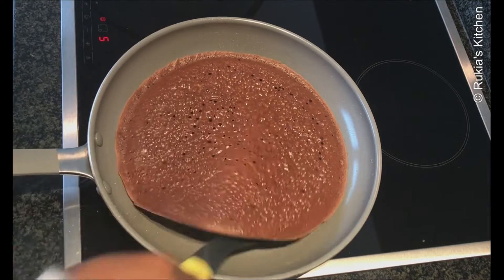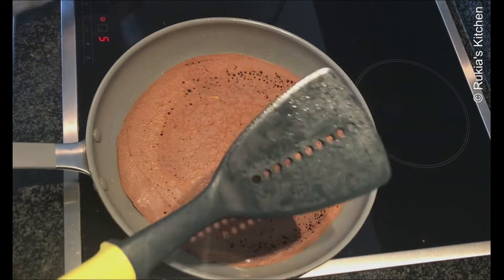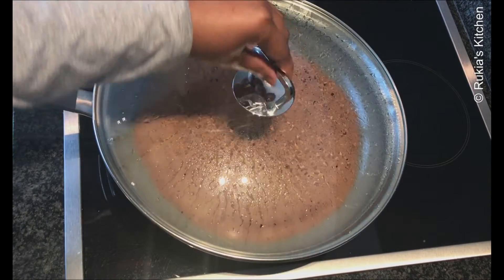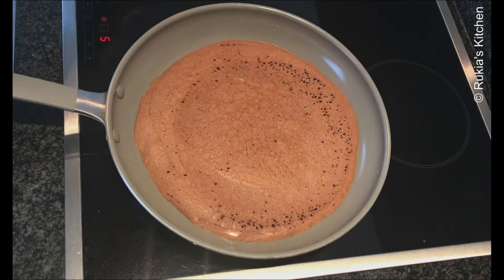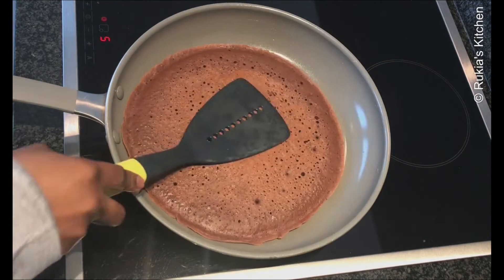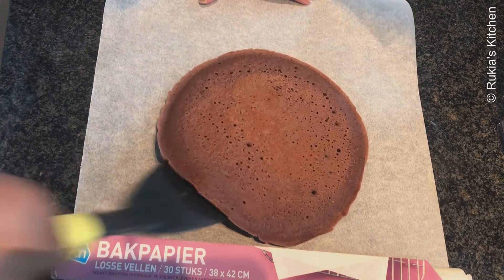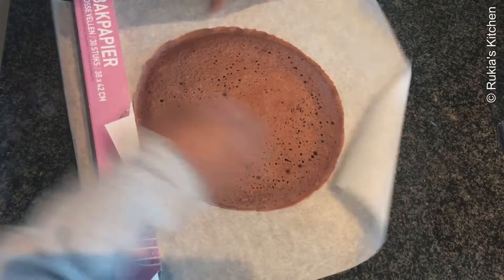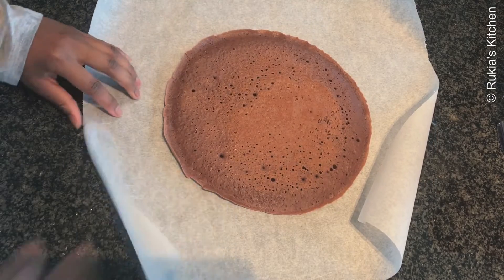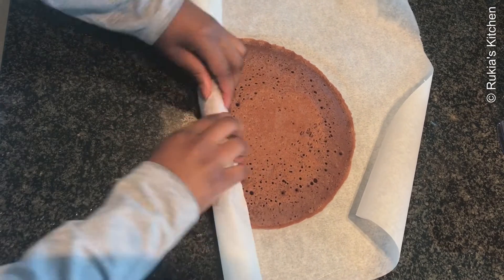Repeat the same process with the cocoa batter as shown in the video step by step. Make sure when your cake is baking you cover it with a lid so that the cake doesn't get dry. Once done baking, place it on the baking sheet, fold it immediately, and set aside for 10 minutes.